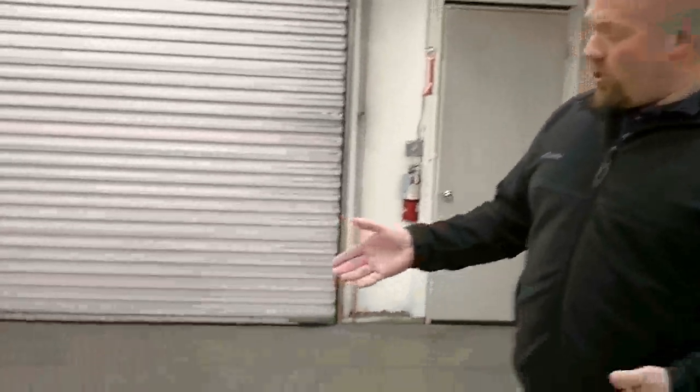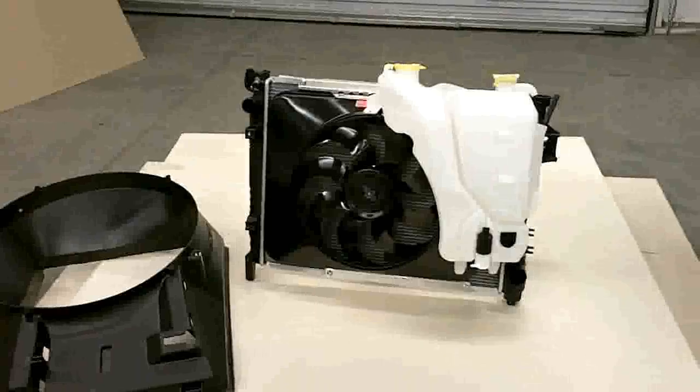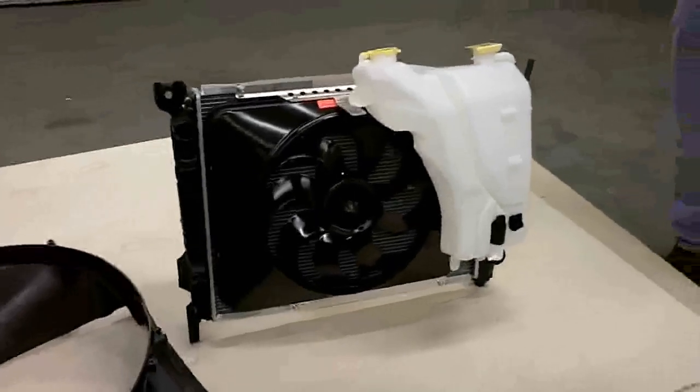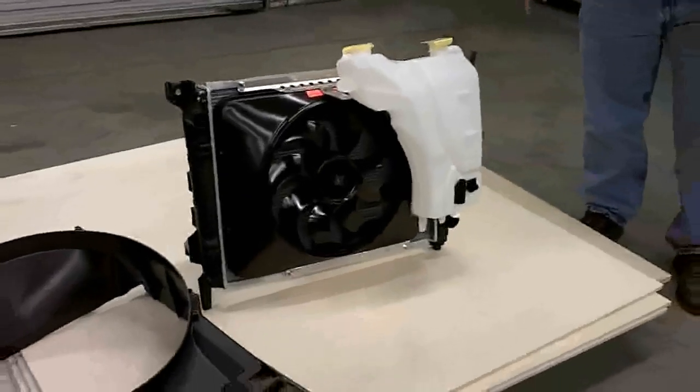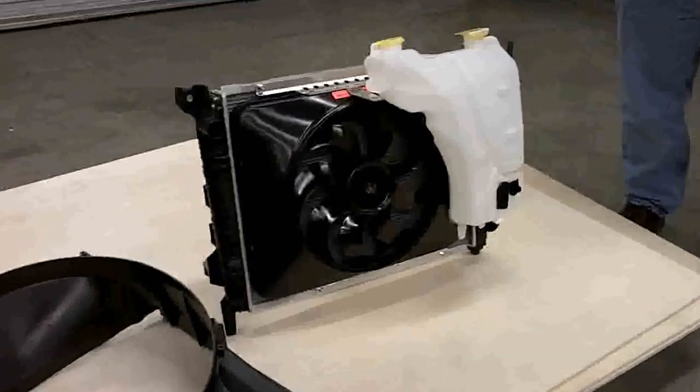Hi, my name is Bill Stock. I'm the engineer here at FlexLite. What I'm going to show you here today is our new model number 183. It fits the 2003 to 2008 Dodge Ram 1500, with V8 and V6 configurations, Hemi and non-Hemi.